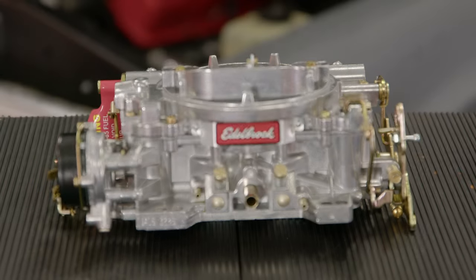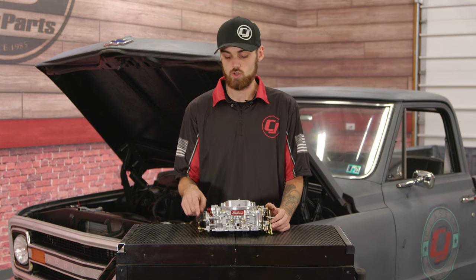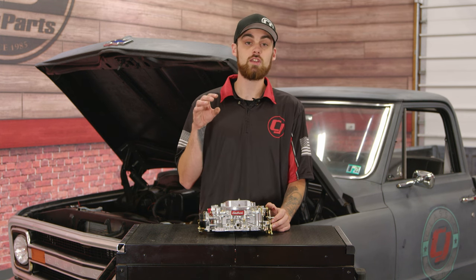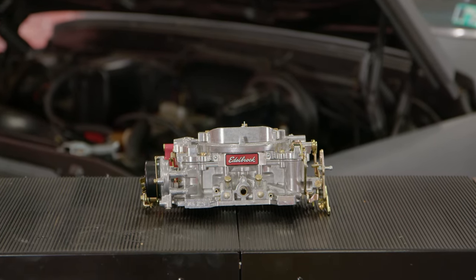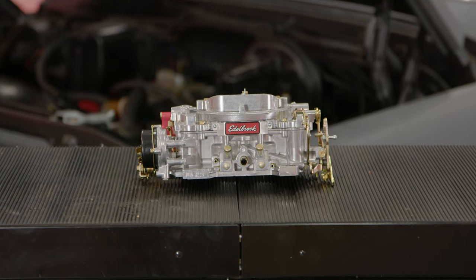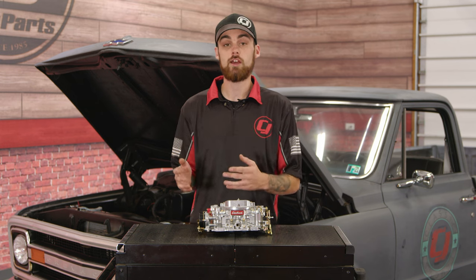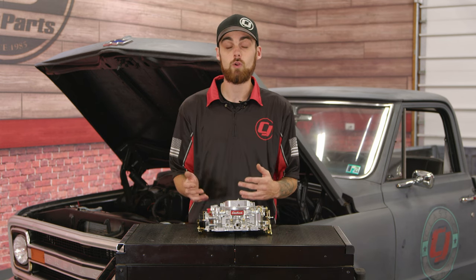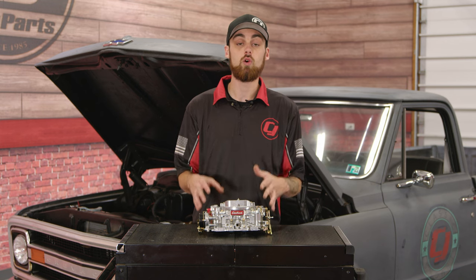We can't have that, so I went ahead and picked up an Edelbrock Performance Series carburetor. This carburetor is a 600 CFM with an electronic choke, and this should definitely solve all of our issues. One of the cool things about this carburetor is you can pull it right out of the box and install it onto your truck or car with no real modifications needed. Now, if you do have a Quadrajet or a Thermo Quad intake manifold, you will have to purchase the Edelbrock adapter to be able to install it onto your vehicle.